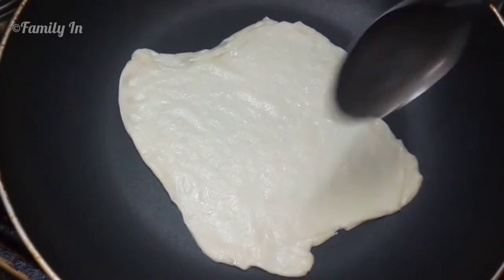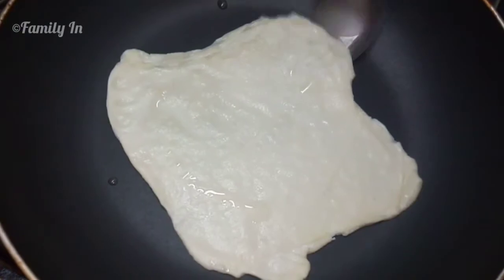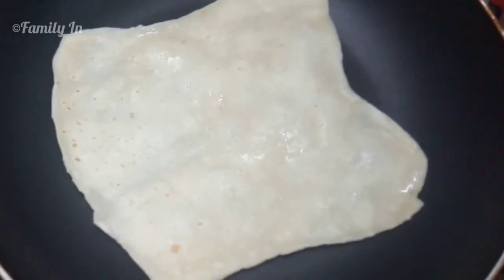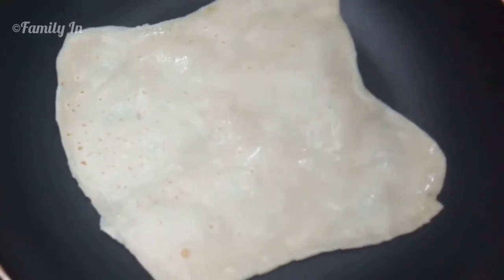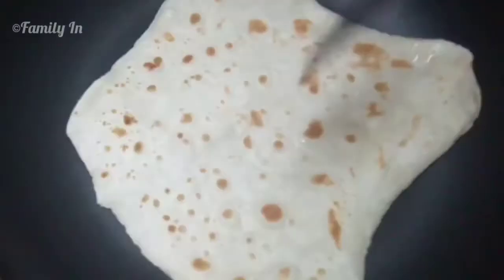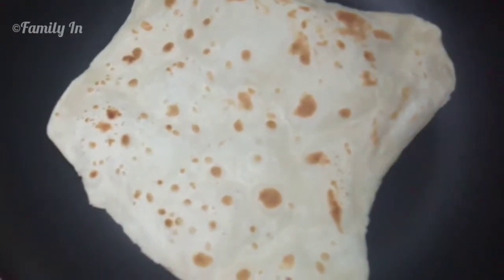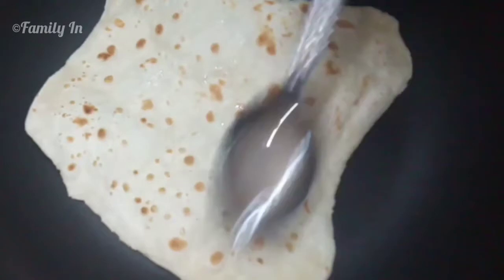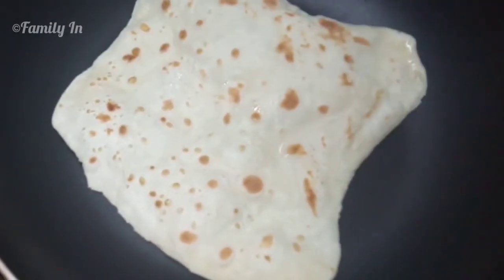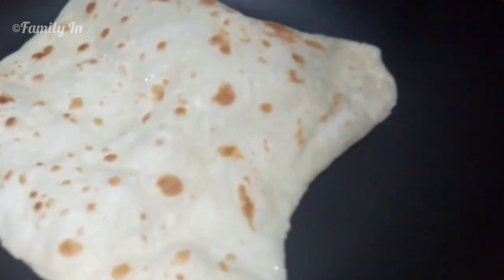I will pour it in a hot pan. I will cook it on a medium flame. I will flip it over — add 6 to 12 minutes. We will mix it all with 10 seconds.